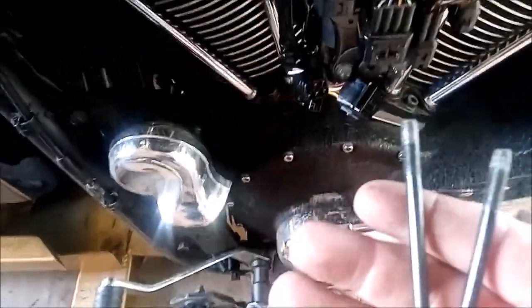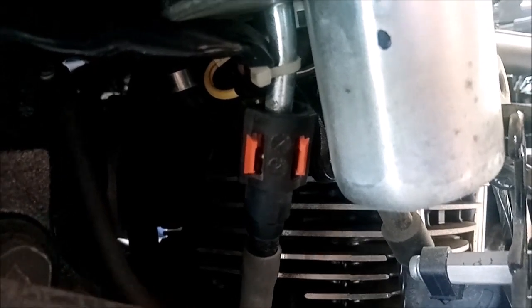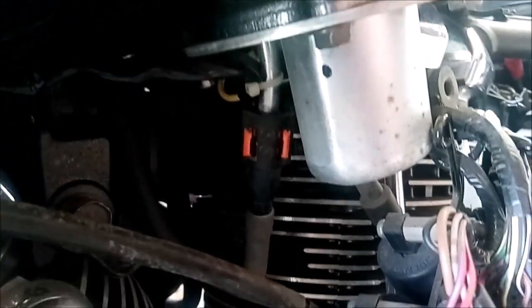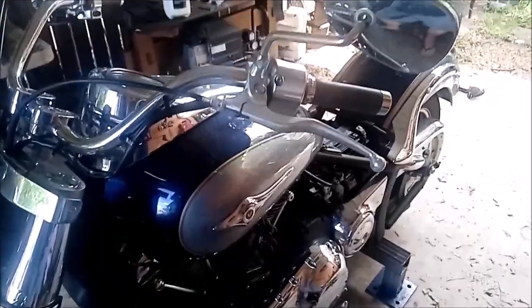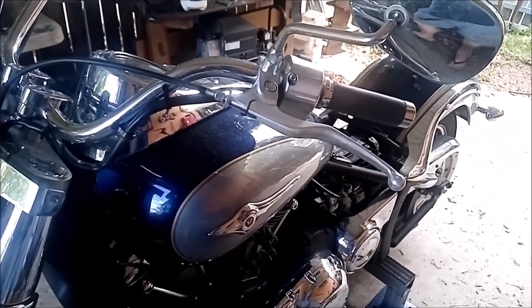Note that the two mounting bolts are different lengths — the longer one goes to the front of the motorcycle and the shorter one to the rear. Next, push those orange tabs back and remove the fuel line off the fuel pump. Then there's another breather on this side of the tank at the rear. Once that vent tube is off, everything should be disconnected and we're good to lift the tank off.